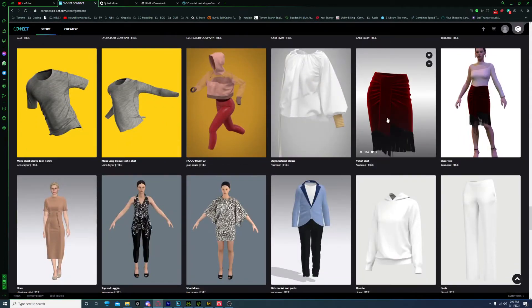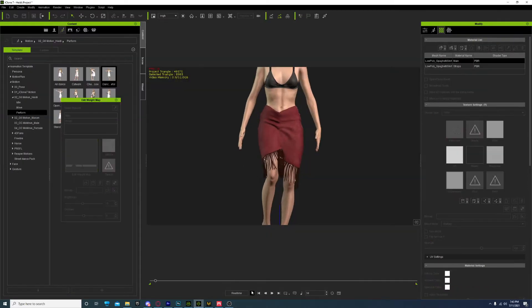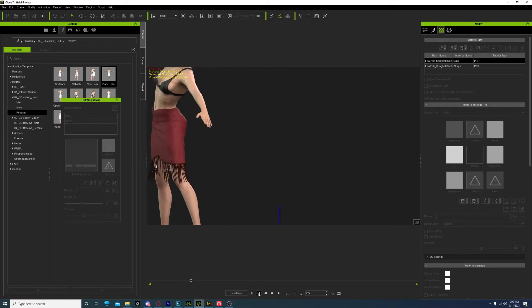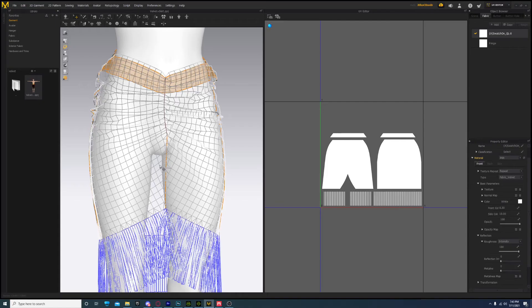If you scroll down here about 75% of the way through the page, you'll see the velvet skirt that I downloaded. I'm going to give you a brief walkthrough of how to get it from here to here, and then get it to look like this. I've already done this about four times - the physics part of it. I'll show you a quick trick on the weight painting as well.